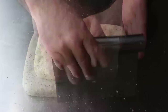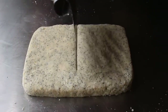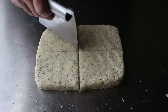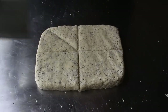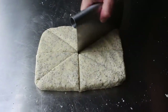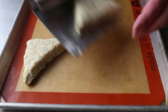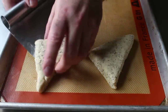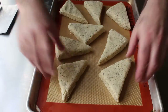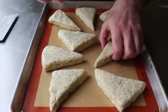Once we have this shaped into a pretty neat rectangle, about an inch to an inch and a half high, we'll take our bench scraper or knife and cut this into four semi-uniform pieces. Then once we have four squares, we'll cut those diagonally to make eight beautiful triangles. We can then transfer those onto a Silpat-lined baking sheet. I really could not have done a worse job placing these down — I didn't have enough room for my last one and had to rearrange them all, which is not ideal. You really should only place them down once.